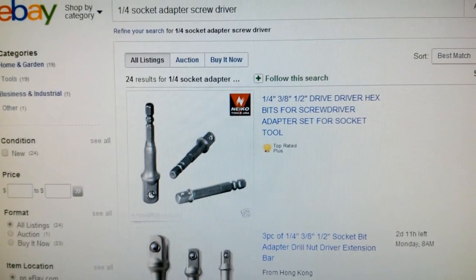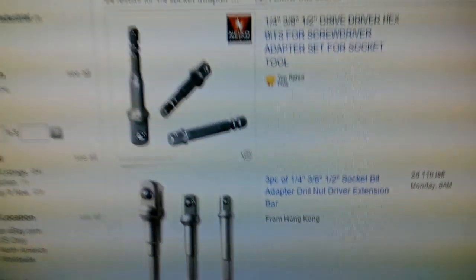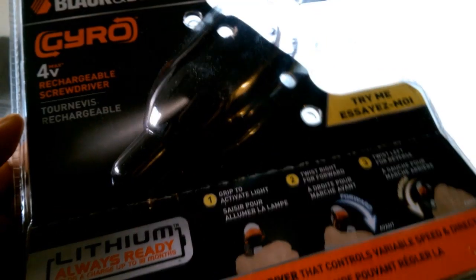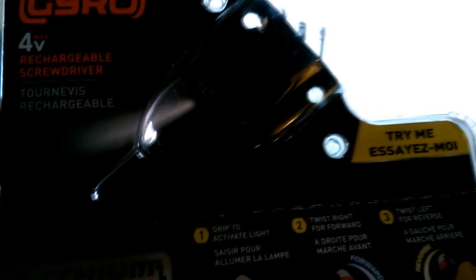If you look up quarter-inch socket adapters for the screwdriver you'll find all these socket adapters on eBay, and then you can make very good use of your Gyro screwdriver as a socket driver. It works well even working on the drain pan or for the transmission. If you're taking your wheels off, this comes in handy — once you break the bolt loose you can use this to unscrew it the rest of the way, since that takes quite a bit of time by hand. Having this with a socket adapter makes it pretty handy and quick.